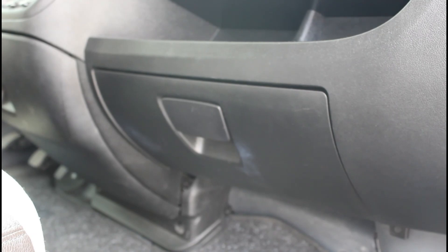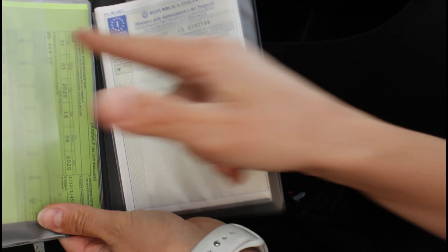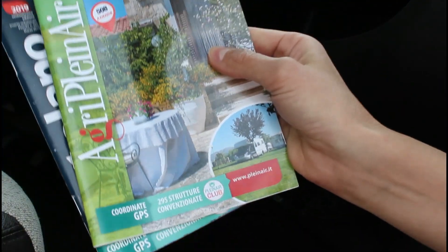All'interno del vano porta oggetti trovate i documenti del camper con libretto ed assicurazione. Sono inoltre presenti i libretti per le aree di sosta italiane e gli agriturismi.